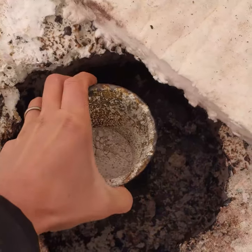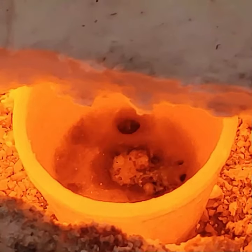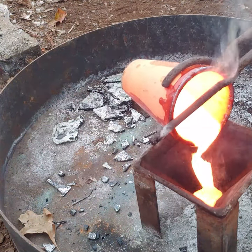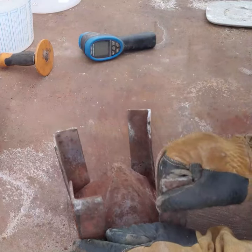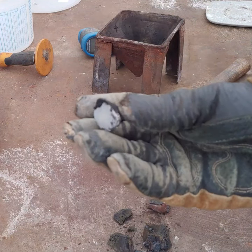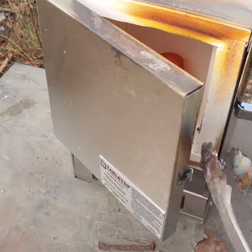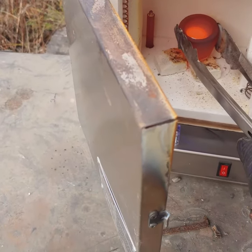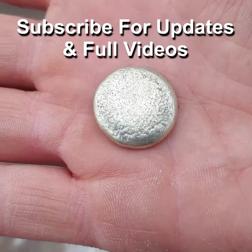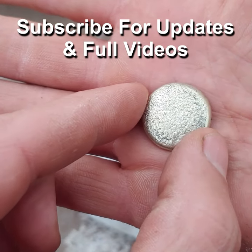Here we are all mixed up. It's definitely yellowish in color but it's quite white — a very, very light brassy color.